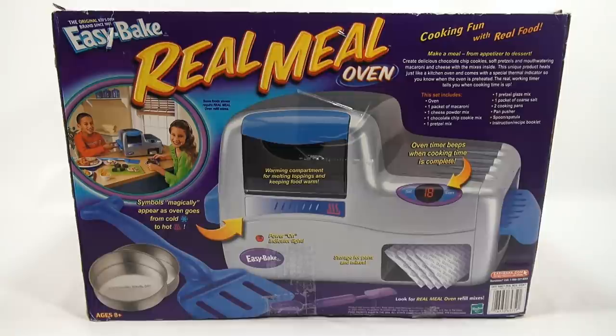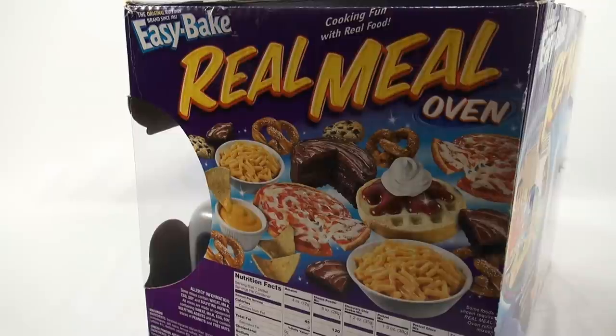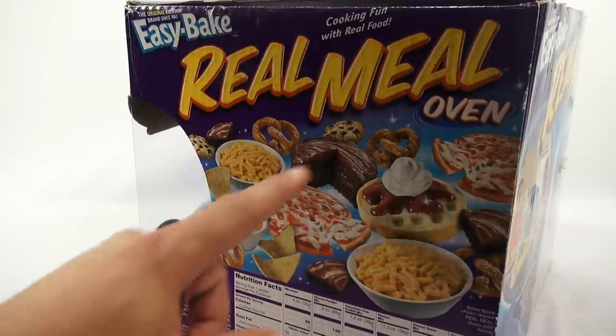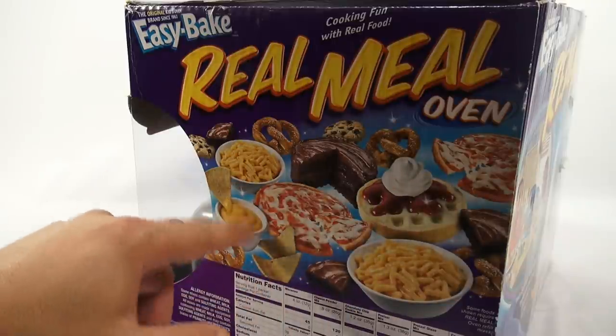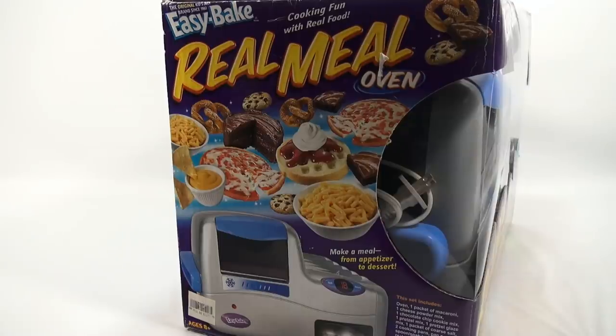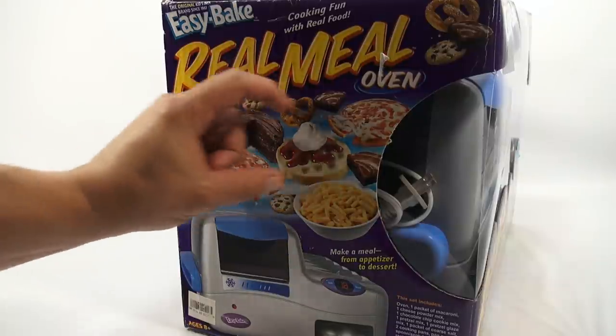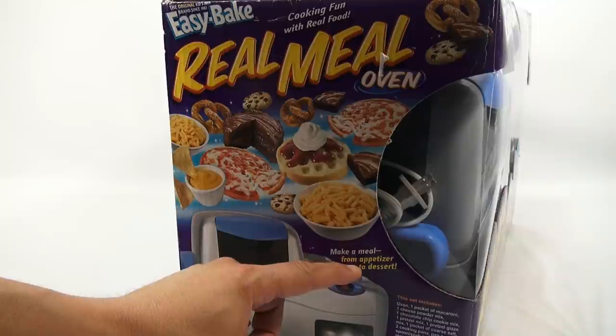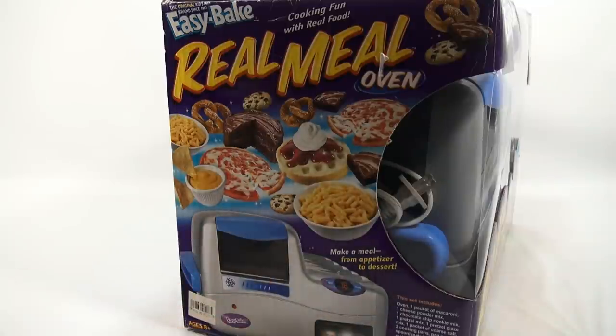Let me check out a few more panels on the box. On one side panel you can see two bowls of macaroni and cheese, two pizzas, cake, pretzels, cookies, and nacho cheese dip. The other side panel repeats all the food and shows the oven — make a meal from appetizer to dessert, no light bulb required. Now let me take it out of the box and show you the oven.